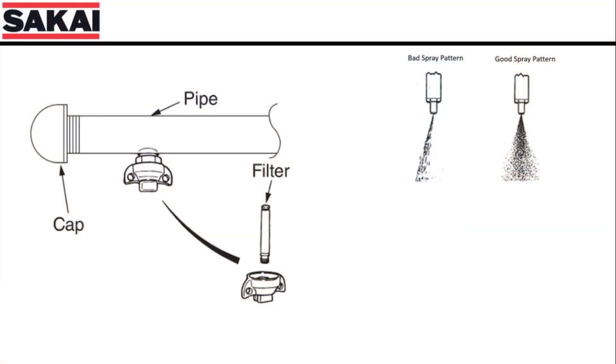Now let's check the spray pattern of the nozzles. The spray pattern should be a wedge-shaped pattern that slightly overlaps the nozzle next to it. If the spray pattern is not a consistent wedge pattern, the nozzles can be removed and cleaned or replaced if needed. The most effective method of cleaning these nozzles is to use CLR or other brands to remove water deposits from the nozzles.